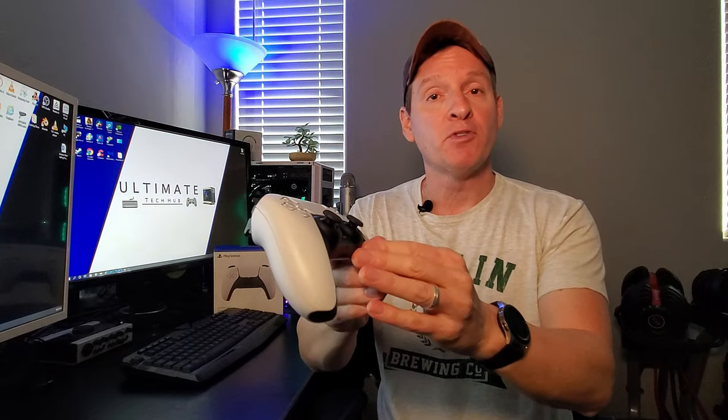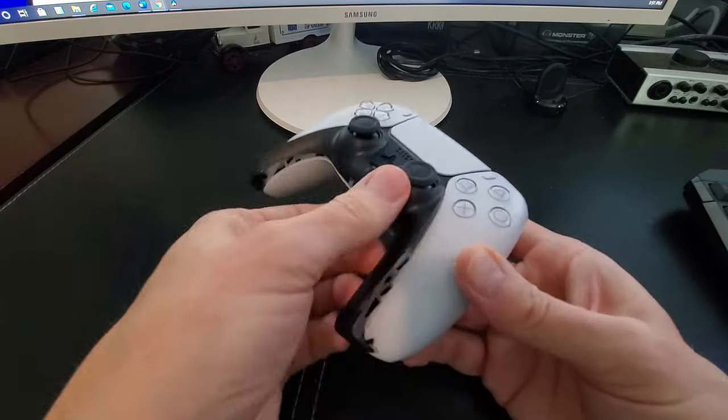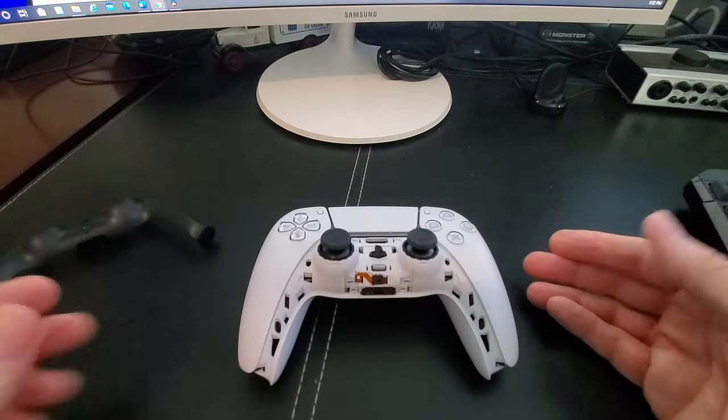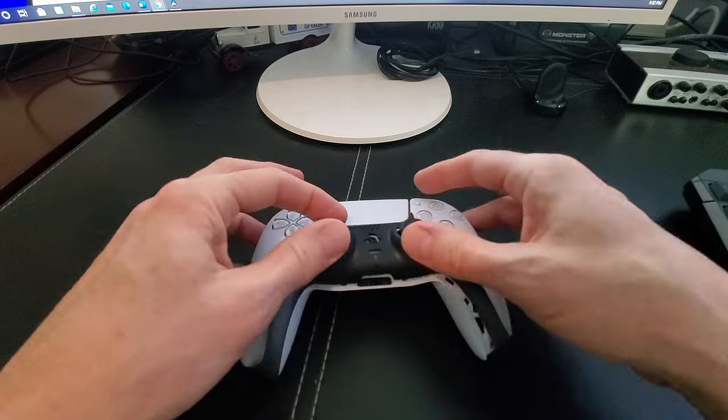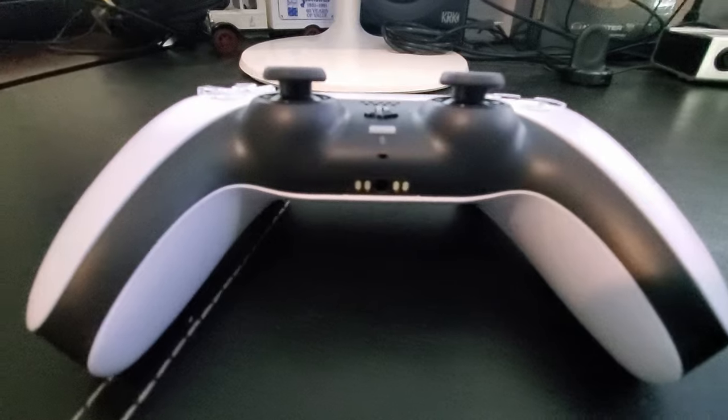And third, this is really cool — this front face plate comes off with no special tools. And I'm assuming it's for custom color face plates.